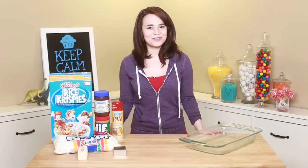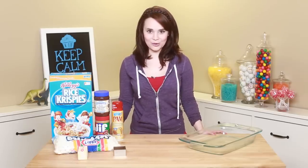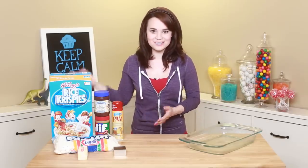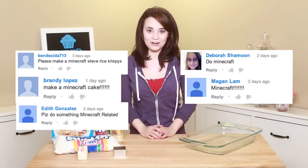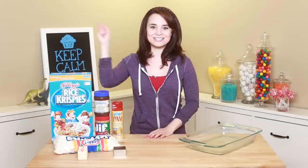Hey guys, it's Ro! Welcome to another Nerdy Nummies! Today I'm gonna be making something easy mode! I got a lot of requests for more Rice Krispies recipes, so today I'm gonna be making chocolate Rice Krispies and peanut butter Rice Krispies! We're gonna be naming them Minecraft, because I got so many emails for more Minecraft! So here you go, I shall give them to you! Let's get started!